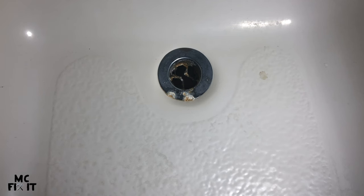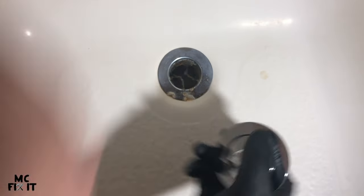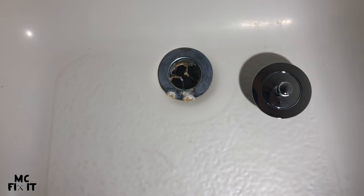Do you have a bathroom drain tub stopper that no longer works because it's rusted through? This video will help you install a new one pretty quickly and easily yourself.